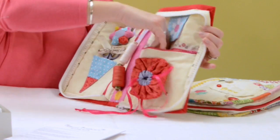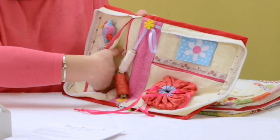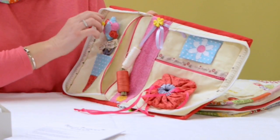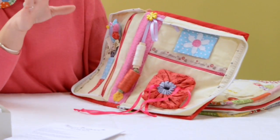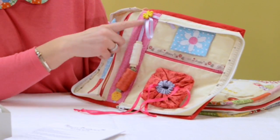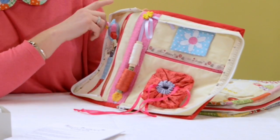You've got a zippy pocket here for your projects, and a big zippy pocket here for more of your work, and your cotton reel holder. I'll show you my one that I use all the time — I've actually got three reels on there, a sewing thread and two tacking threads.